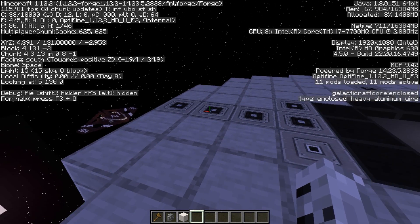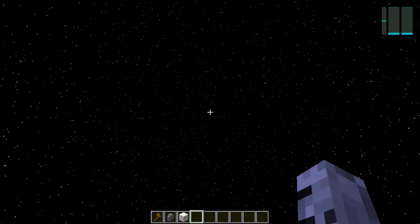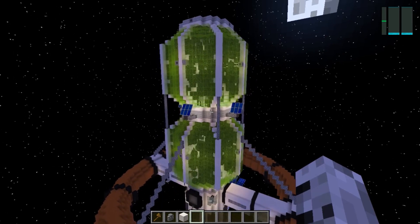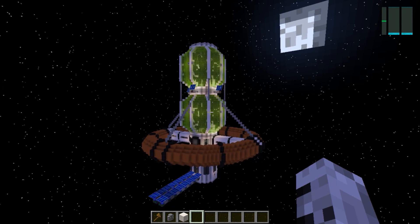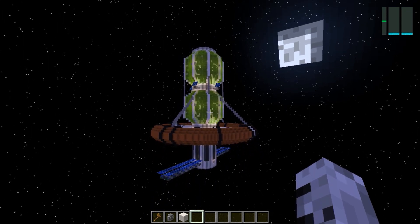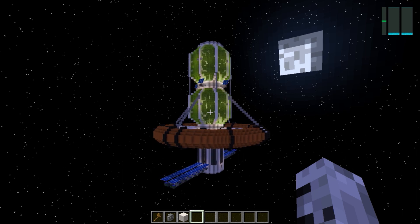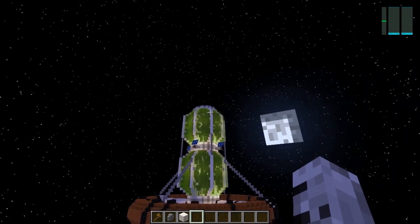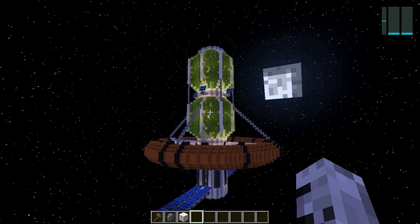We are currently at Y131, so we have plenty of room to expand the space station upwards. I do believe we are done as far as the life support system — the main bulk of the powerhouse of the space station is complete. My name's Kane, thanks for watching. I'll see you in the next video, where we will start working on the spaceport side of things. Tune in then. Bye.